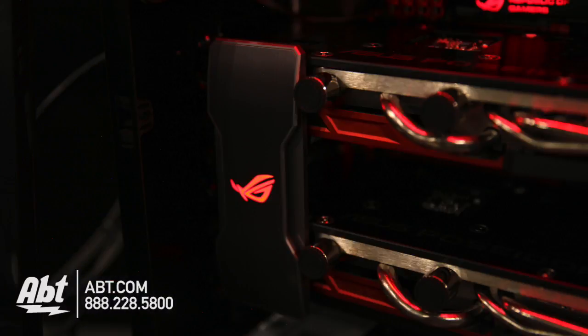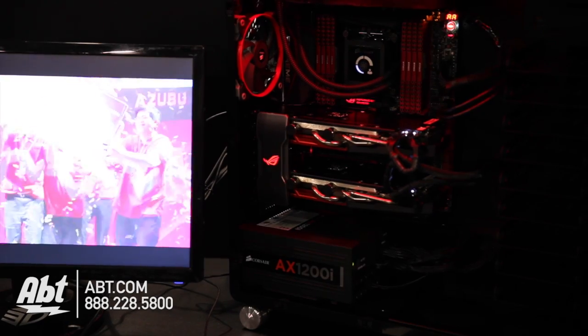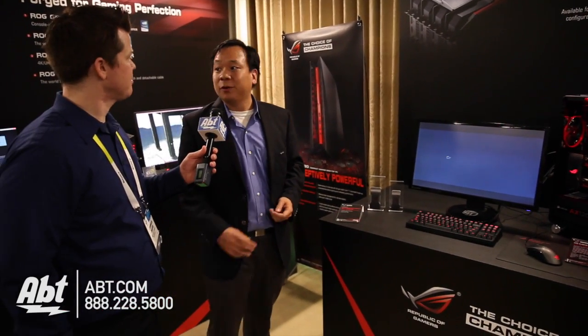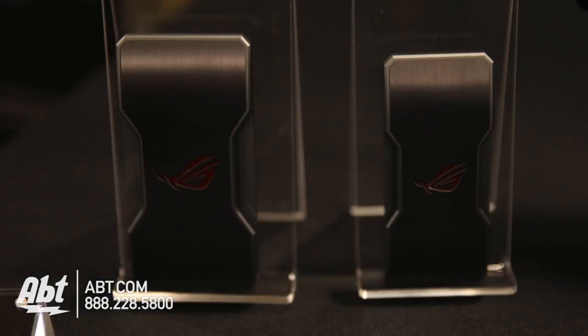There's a lot going on inside this chassis, but what I want to draw your attention to is that ROG SLI bridge. This is something that's been asked for by our end users for years. So we're really excited to be bringing some hard bridges to market. We'll have options for two-way, three-way, and four-way SLI.